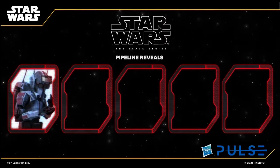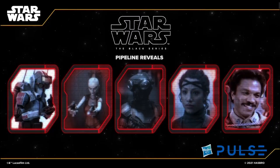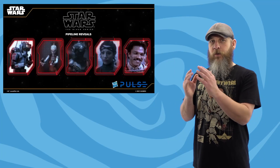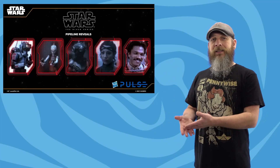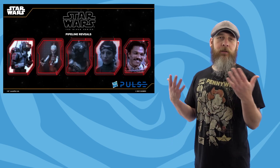But then the Star Wars team veered away from what they usually do — they did something called pipeline reveals, where they don't have prototypes on hand, just the character names. Which is kind of cool; it gives us something to be excited about for future livestreams. In that, they announced Tech from The Bad Batch, Aurra Sing, and from The Mandalorian we're getting Zeb and Koska Reeves, and then for the original trilogy diehards, General Lando. I'm in for the retro nostalgia grab, but this is what really gets me excited — new characters to continue the line.